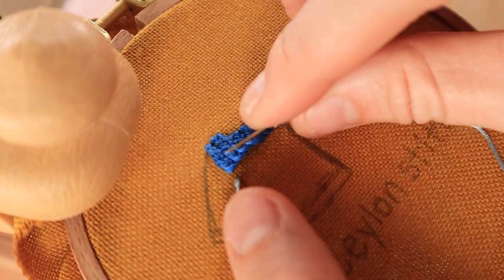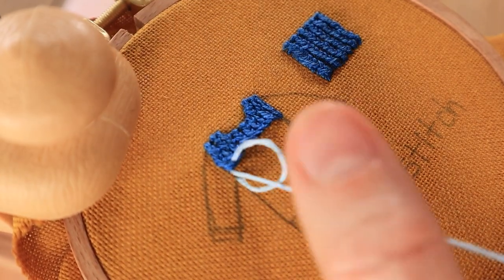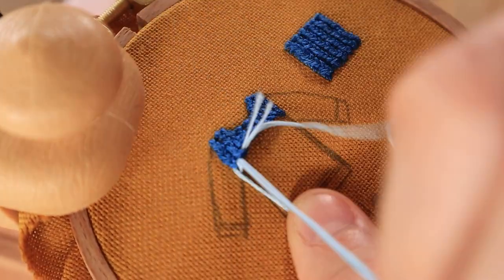I thought it would be fun to add in a little bit of variation and stripes in the sweater, so I went ahead and alternated with a light blue and a dark blue. I did four rows of dark blue and two rows of light blue alternating throughout the sweater.